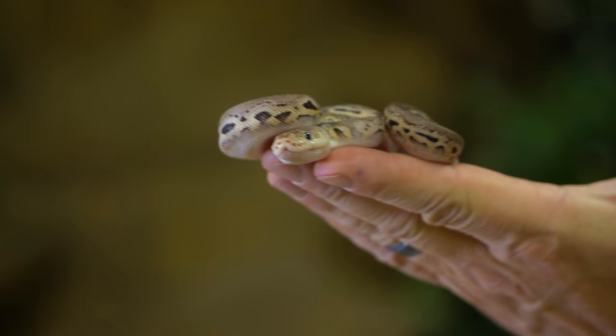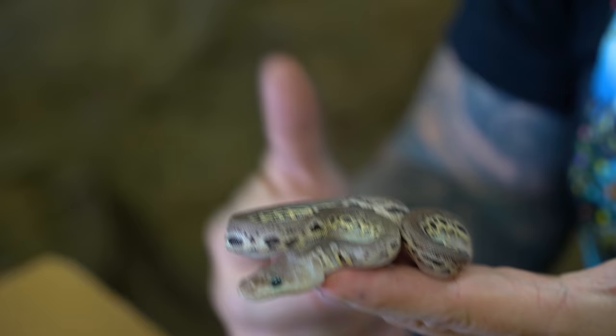Next bag. There's only three bags in this entire shipment. And I just got bit right through the bag! But this is a beauty — look at that right there. One snake in the bag, but it is a banger. This is actually a pewter clown ball python — so it's a pastel, it's a cinny, and it's a clown ball python. That is an absolute ripper. Even with just the one snake in a bag, that was a dang good bag right there.